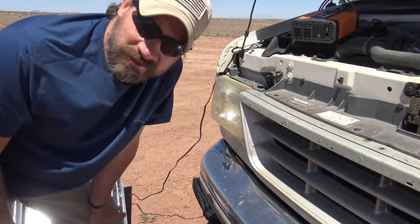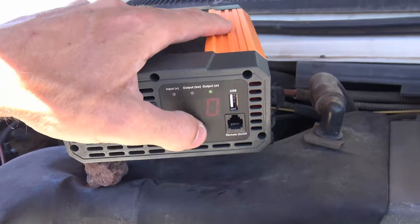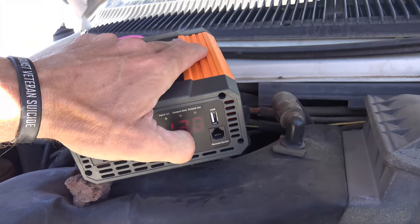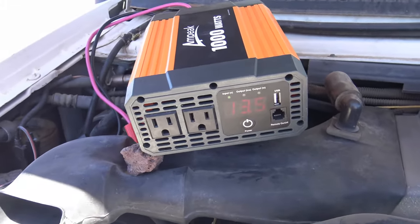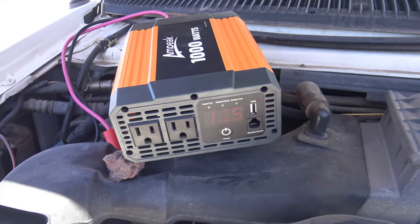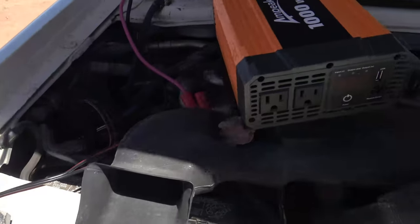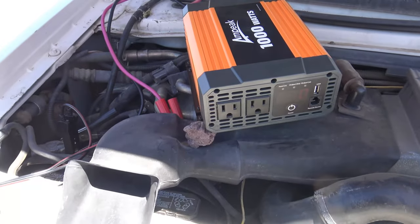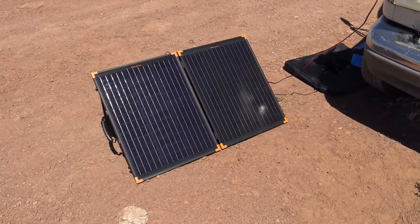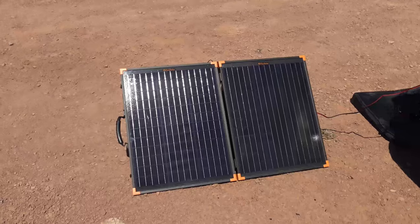At this point we now have electricity to run power drills, tools, anything like that — with the solar panel still charging the whole system behind me. On a job site you could use this to power tools, run a circular saw, drill, charge power tool batteries, or even run a pressure cooker. All of that power is coming from the sun — we basically have an off-grid situation right here in a nutshell.